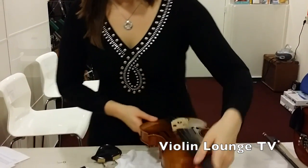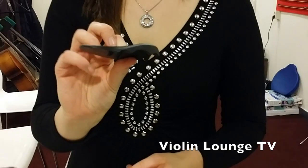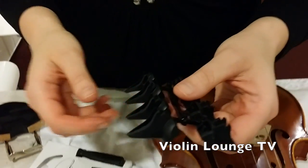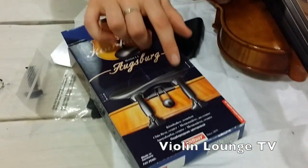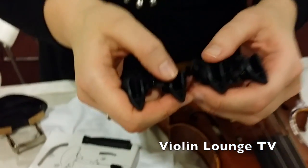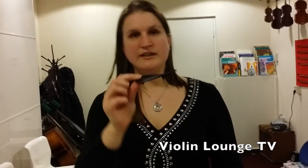Then we have here the new Wittner Augsburg chin rest. This is the chin rest itself, and then you've got these pieces — you might be thinking, what is that? Well, there are different spacers you can put under the chin rest to determine the height. There are some numbers here: zero, two, four, and six. These are for one side of the chin rest and these are for the other side. Of course you can use the same number for each side, but you can also choose to use a higher number on one side so the chin rest is a bit tilted to the left or to the right, so you can experiment with just what you need.